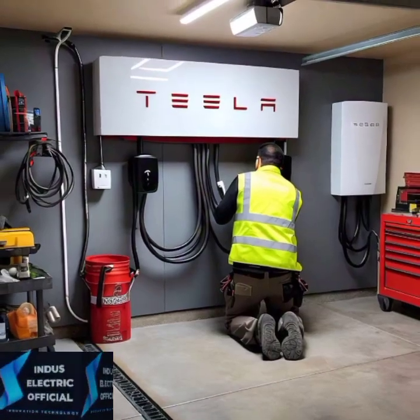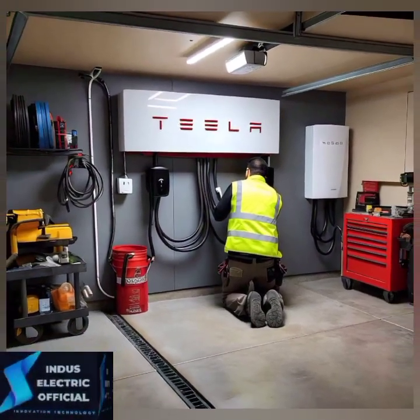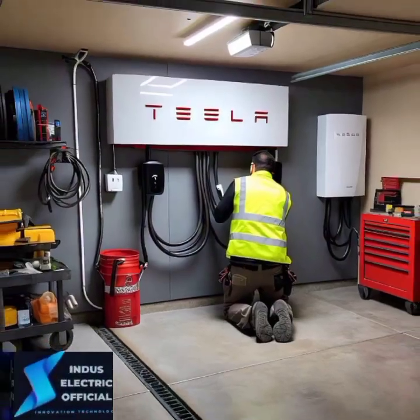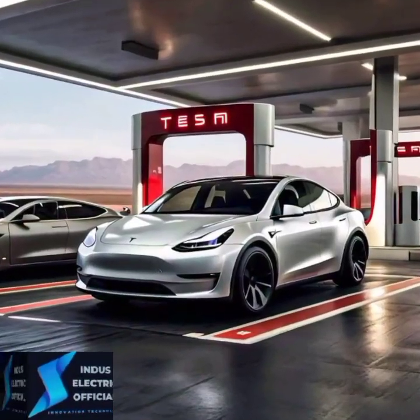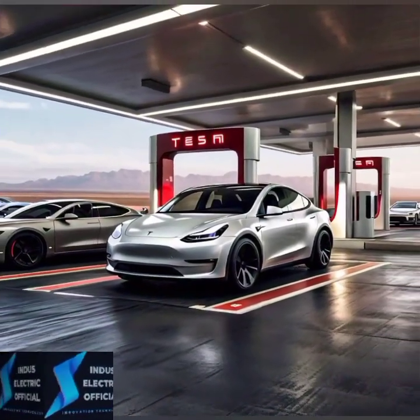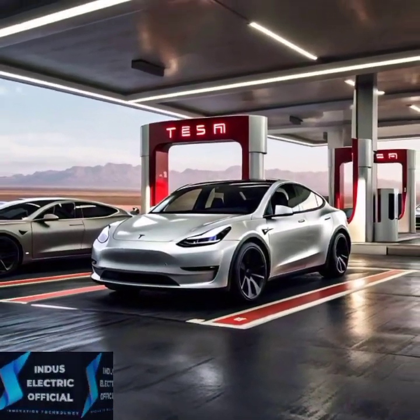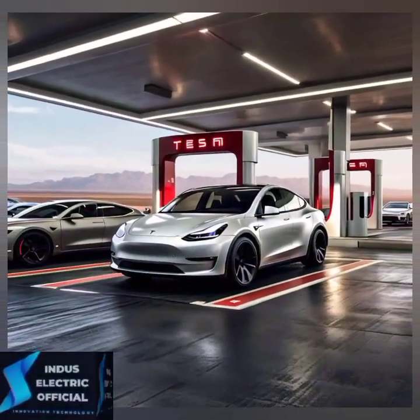For faster charging, you can install a 240-volt outlet — NEMA 14-50 — which gives you up to 30 miles of range per hour. This is ideal for Tesla owners who drive regularly.